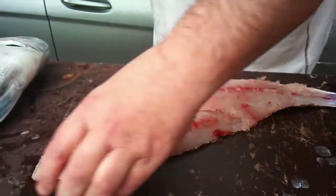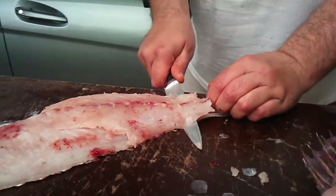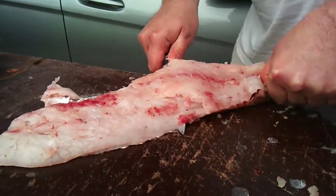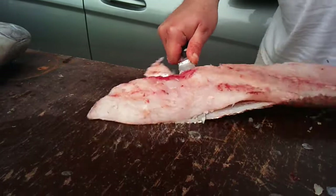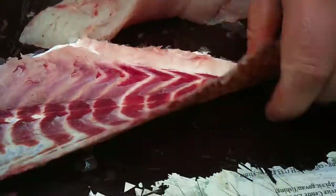Now basically what I'll do is turn it around, start at the tail, act in a sawing motion, and just cut across like this — act as a saw while pulling the skin at the same time. And then basically you're left with no skin, no flesh on that skin whatsoever.